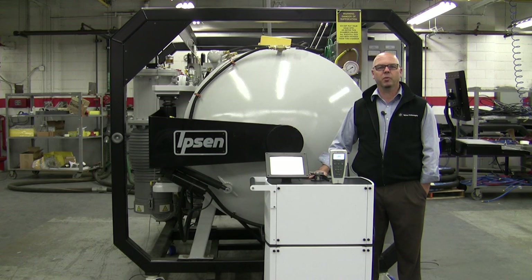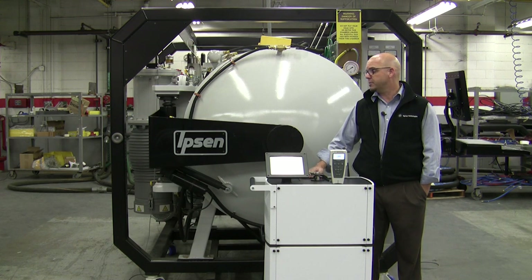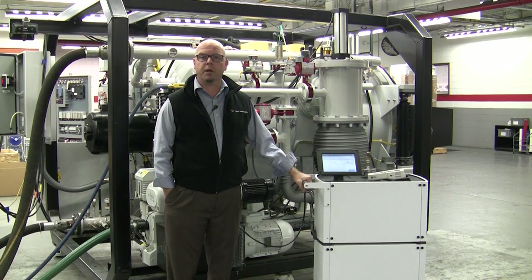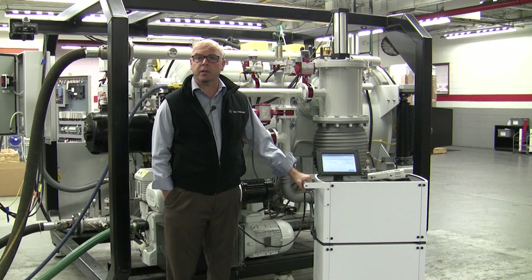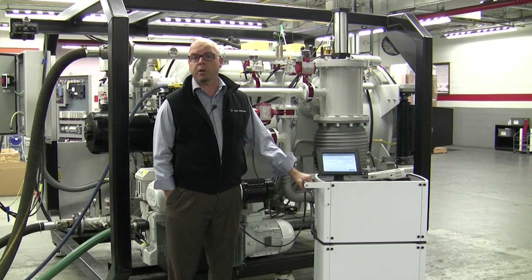Hello, I'm Bartley Carlson with Agilent Technologies. Today we have an HLD MR15 leak detector and we're going to use it to leak check the vacuum furnace made by Ibsen. A helium leak check will become necessary if there's a leak in your PLC of the Ibsen furnace greater than 10 micron per hour.